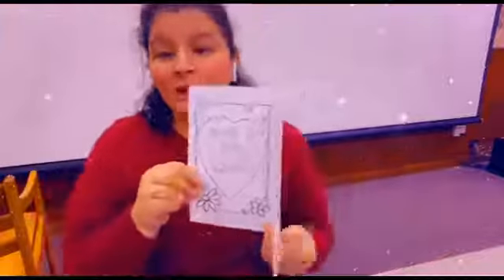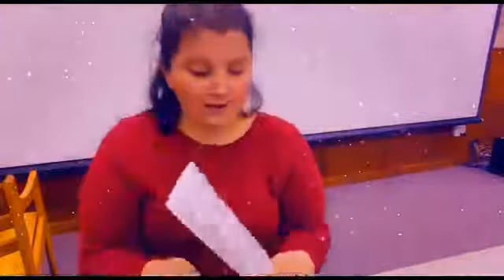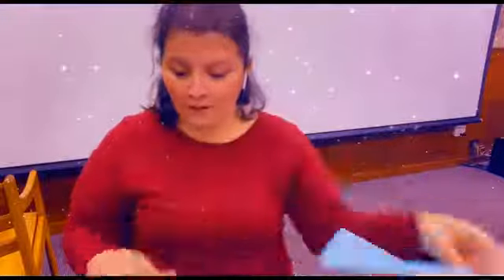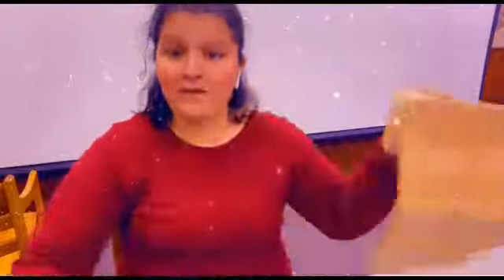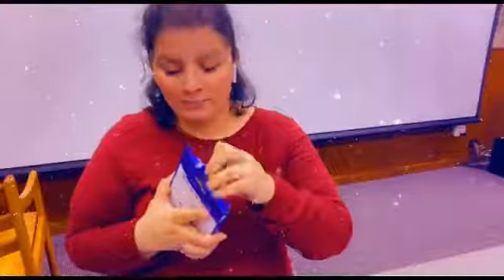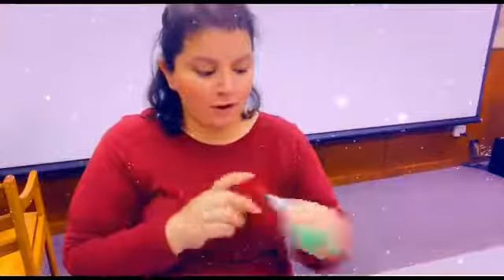So you'll be able to color all of that and draw on the back and on the inside if you'd like. We're also going to have some tissue paper in there, a paper bag that you can draw on and do whatever you want to decorate it for mom, and some markers. That's what the markers are for — go ahead and open it up and get your markers out.